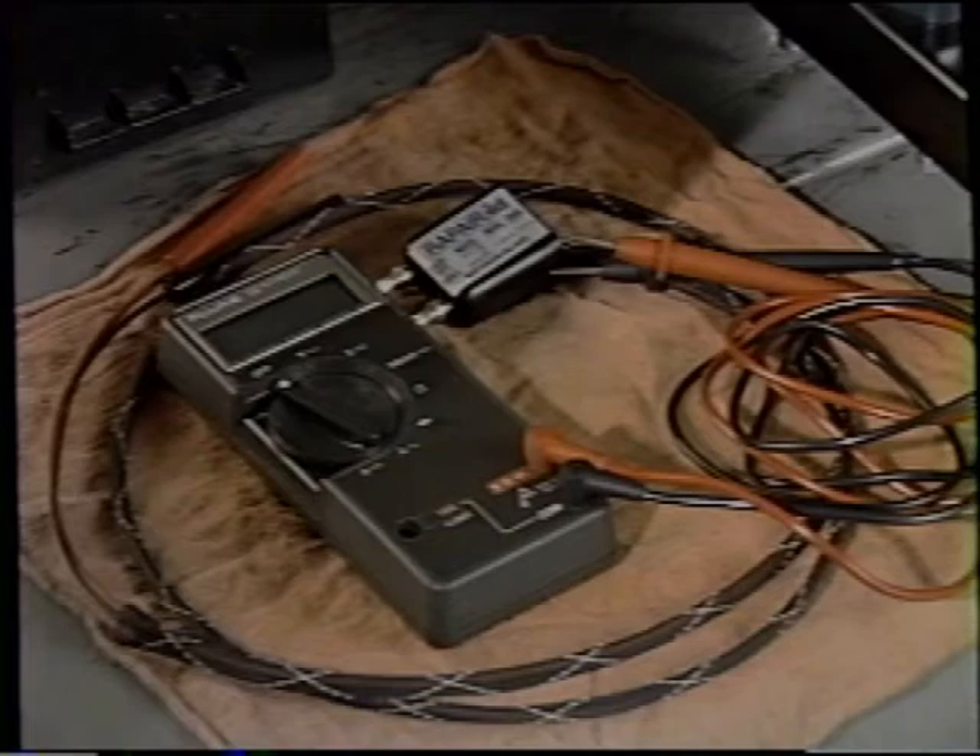Here are some general specs for ignition systems' peak voltages: charge coil, 150 volts plus or minus 10%; pulser coil, 4 to 8 volts; CDI output, within 90% of the charge coil. The ignition coil receives the output voltage from the CDI unit, and the output voltage increases to an amount capable of jumping the gap between the spark plug electrodes.